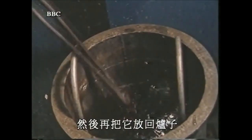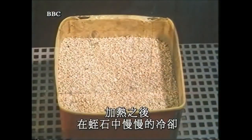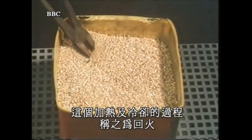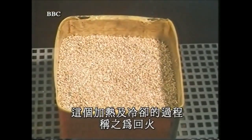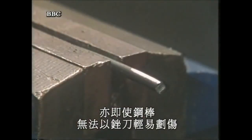Then the rod is put back into the furnace, and this time heated to a lower temperature. After this, it's cooled slowly in vermiculite — it could also be cooled in air. This process of heating and cooling is known as tempering. It's a carefully controlled compromise between toughness and hardness. The rod doesn't mark too easily with a file, and it can be flexed in the hand.